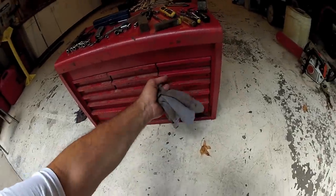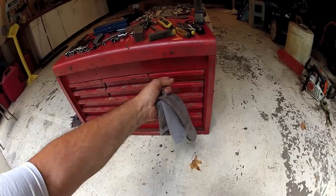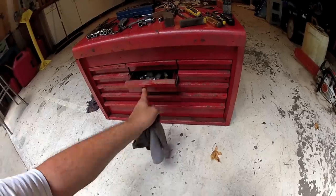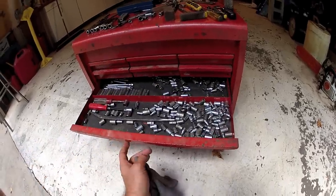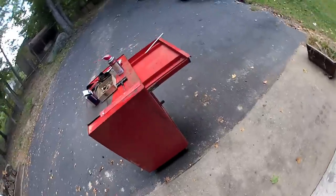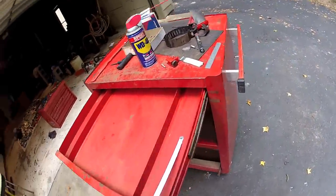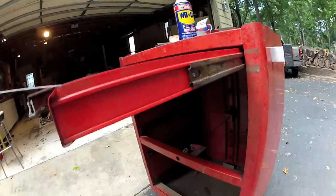I bought a couple used Snap-on and Matco toolboxes yesterday, full of tools — a Craigslist find, great deal. But I couldn't figure out how to get the boxes out, the slide trays out. It's an older style slide — they're the non-bearing slides.